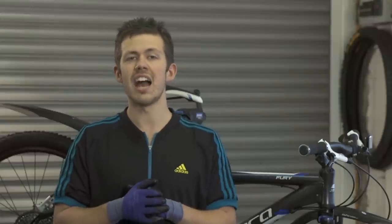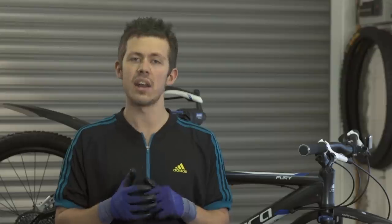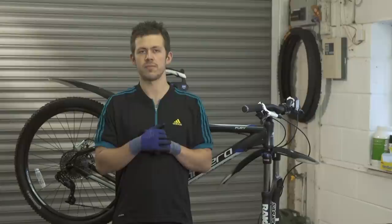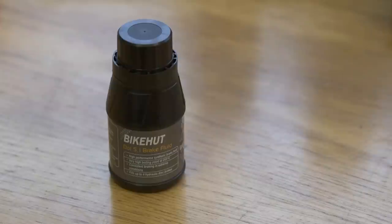For this, you'll need an Avid bleeding kit which consists of two syringes, a T10 and T25 Torx key, and a bleeding block. As you can see, I've already removed the wheel and the brake pads at the front of the bike. Make sure you don't pull the front brake lever as you'll seize the pistons. Make sure that you use DOT fluid and not mineral oil for this system.